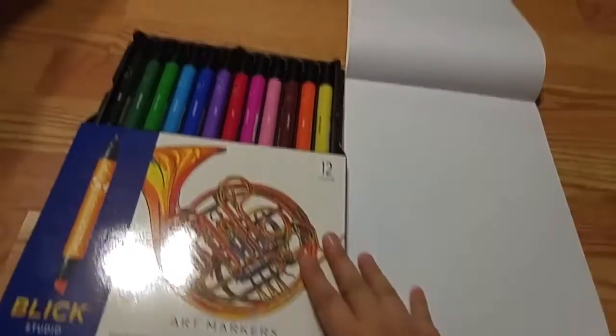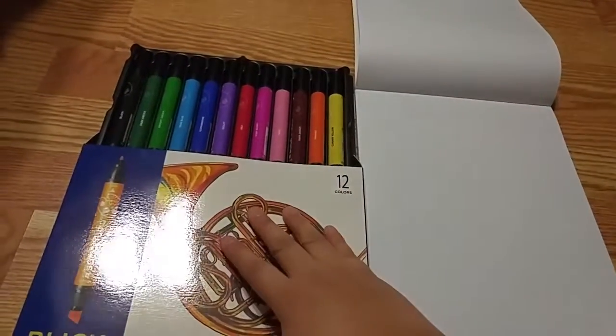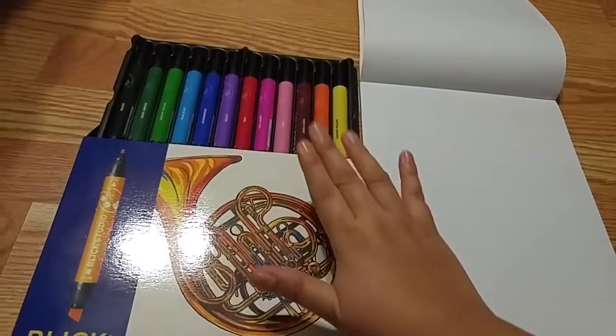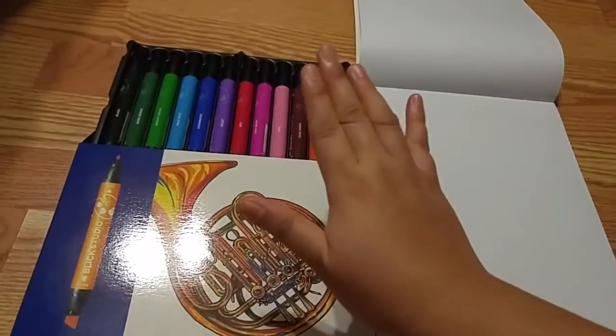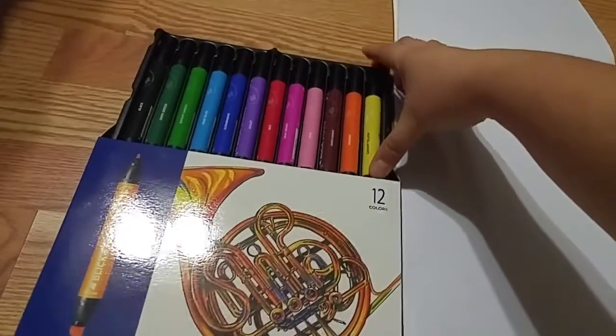I'm just going to swatch everything. I feel like this introductory set of 12 pieces — these are the colors I gravitate towards these days. So I'm just like, hell yeah, let's try this. Let's start with the lightest one.